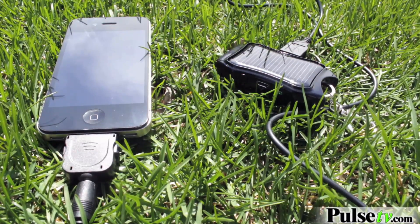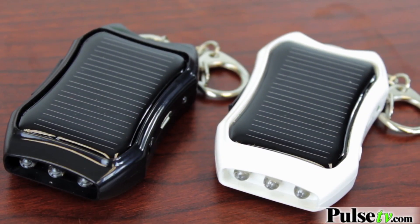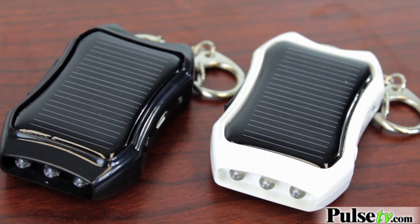You can charge your iPhones, certain tablets, a lot of different things. This one is so much better than others on the market because you can actually charge it up three different ways. Obviously, the sun. The other way is using the included cord — you hook it up to your computer and it'll charge it up. The other way is from the light in the room.